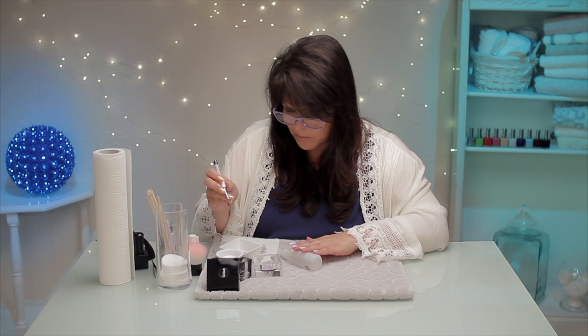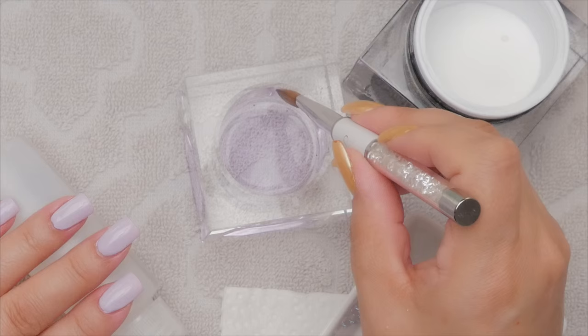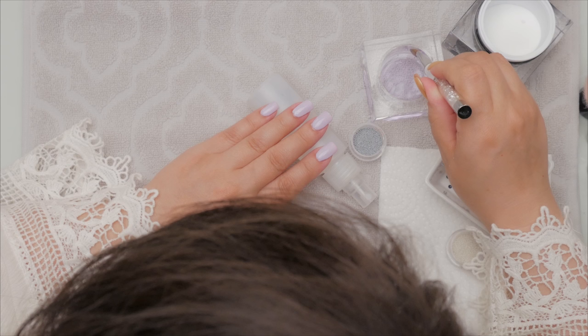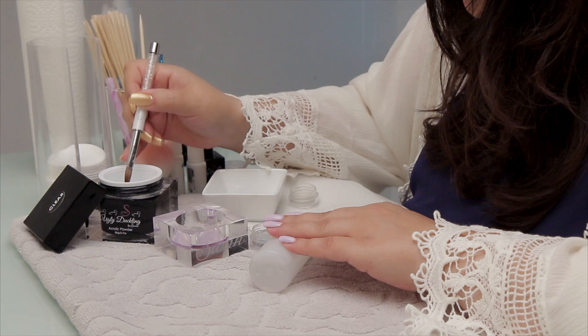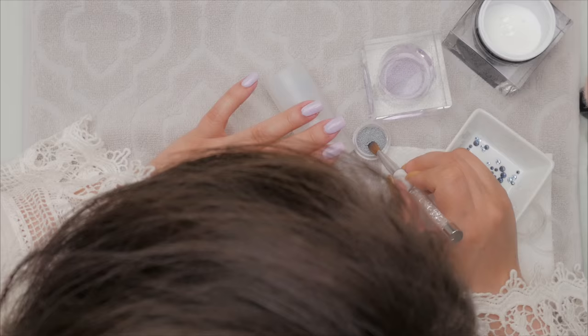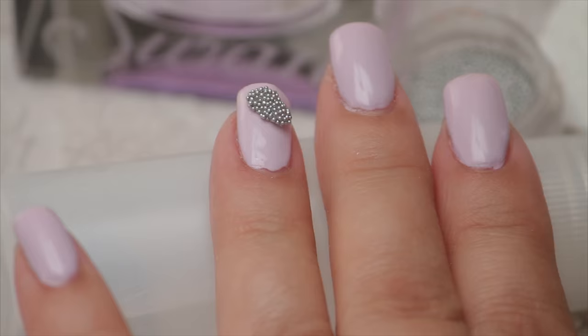I'm gonna go in and get my brush nice and wet. I don't want too big of a bead. I'll show you what I'm gonna do — I'm gonna go into the pearls, the caviar. Just a small bead, go into my clear. That might be good. Make sure you get it all over — you don't want a piece of acrylic where it's not got caviar in it.